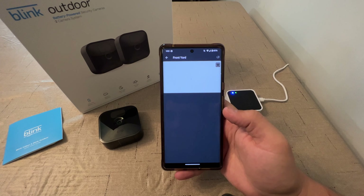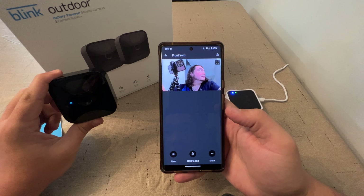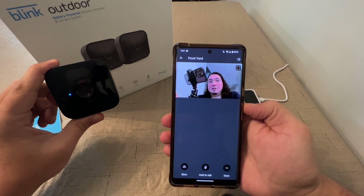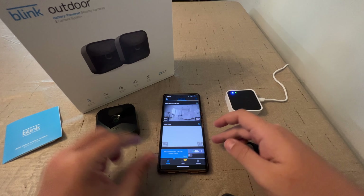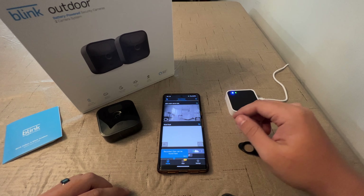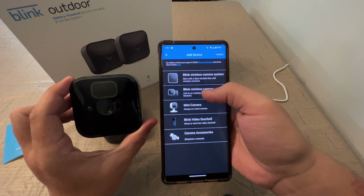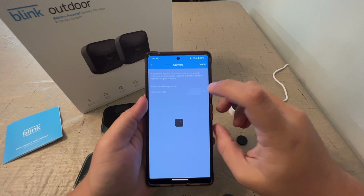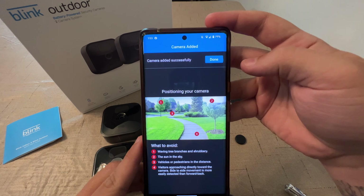If I click video, do we get video? That's definitely working. Now that this camera is set up, we will repeat the process with the second camera and get it installed. We've got the second camera ready — same process, add a camera. We'll scan the QR code of this camera and select home defense again. Now it will find this camera and add it to our system. Camera added successfully — it just throws it in the mix. It doesn't give it a name or even ask you to name it.